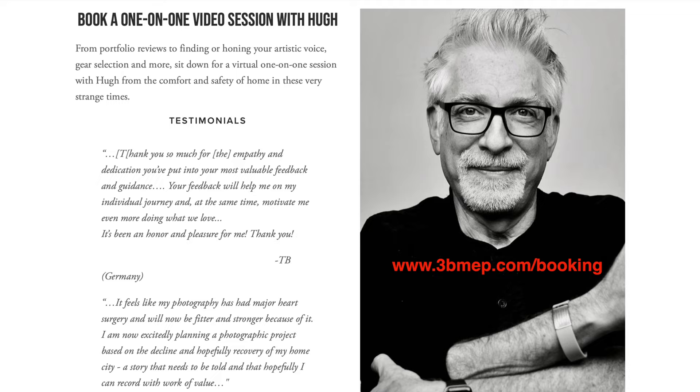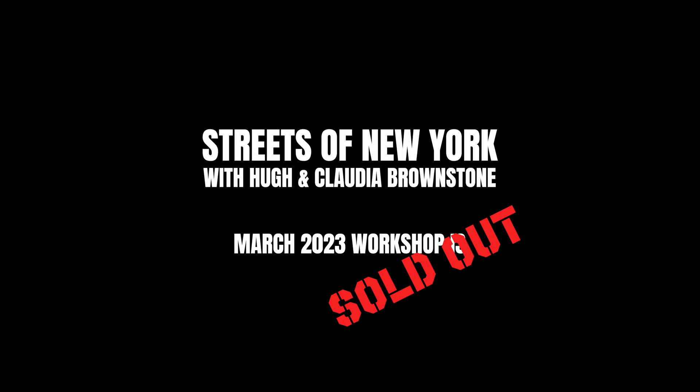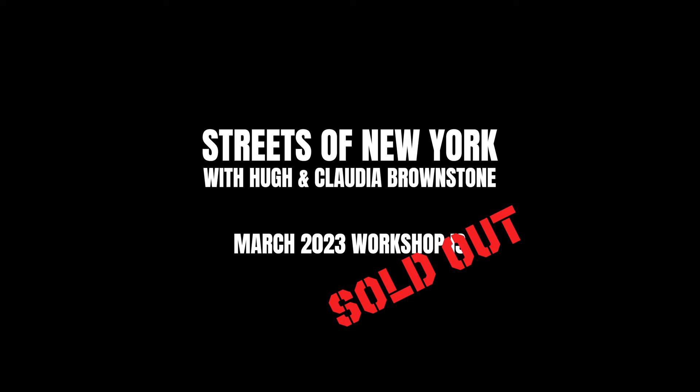That's it. If you like what you've seen here today, please give a thumbs up, subscribe to the channel, join the conversation in the comments section below because this is an exceptional audience. If you'd like help with a portfolio review, gear selection, finding or honing your artistic voice, sign up for a one-on-one mentoring video call via Zoom at 3bmep.com.